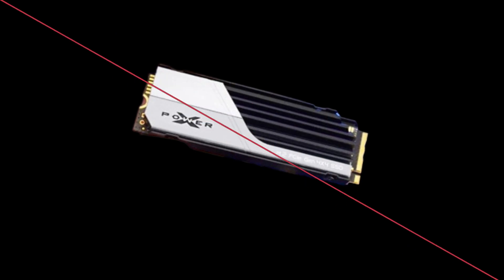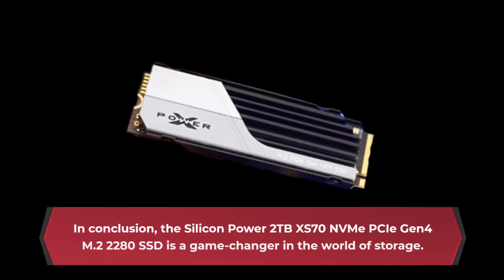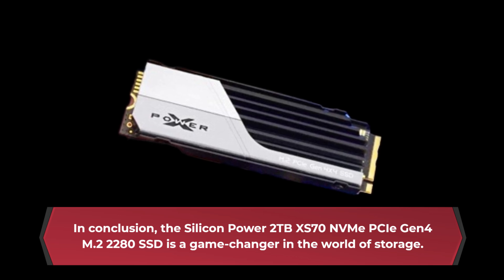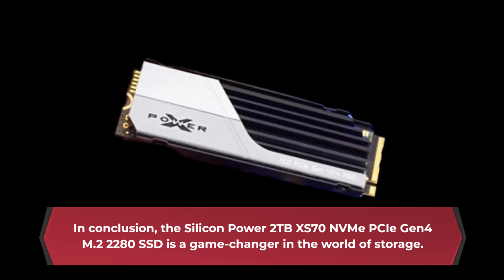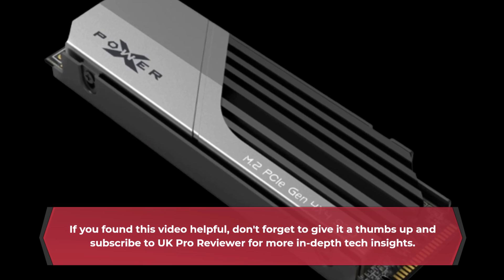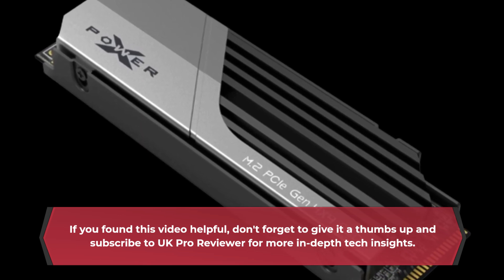In conclusion, the Silicon Power 2TB XS70 NVMe PCIe Gen 4 M.2 2280 SSD is a game changer in the world of storage. If you found this video helpful, don't forget to give it a thumbs up and subscribe to UK Pro Reviewer for more in-depth tech insights.